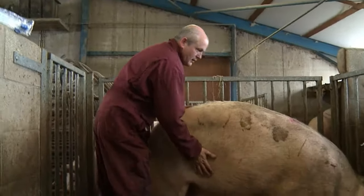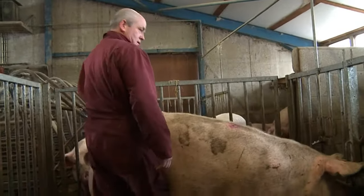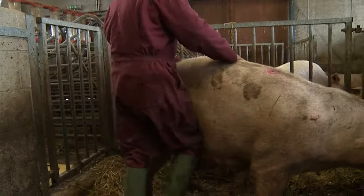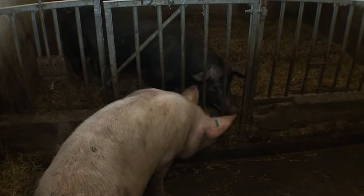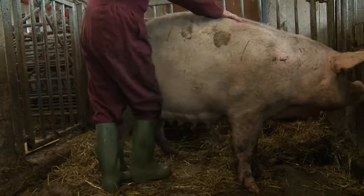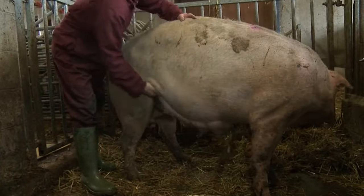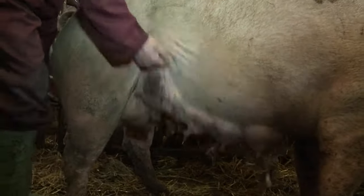We now have to decide whether she's in oestrus. Don't just dive in and apply back pressure — mimic the boar's courtship behavior like the AI technician. It is important that she has good nose-to-nose contact with an active, chatty boar at this point. This pre-AI stimulation is encouraging the sow to release oxytocin and will help with the transport of the sperm to the oviduct.